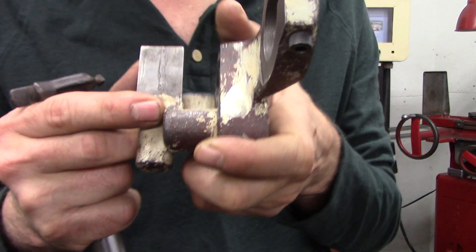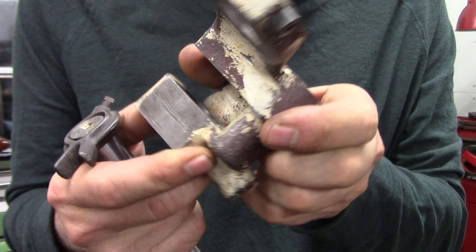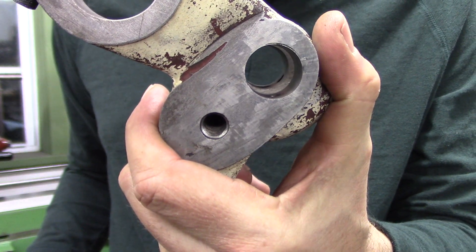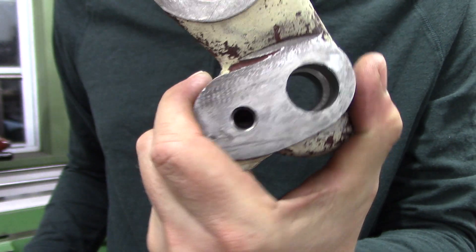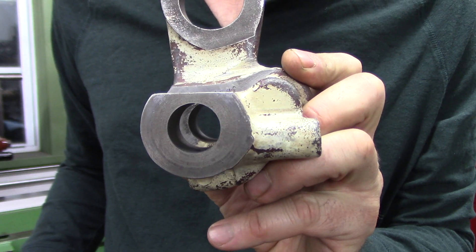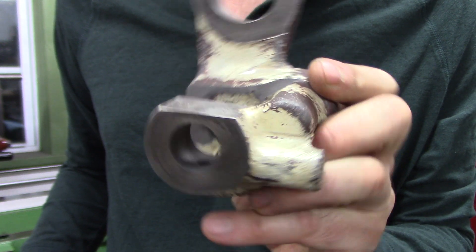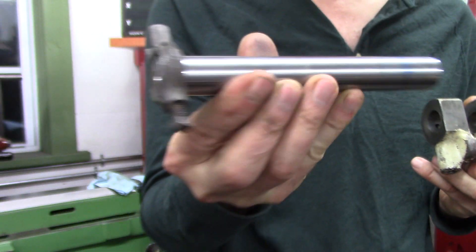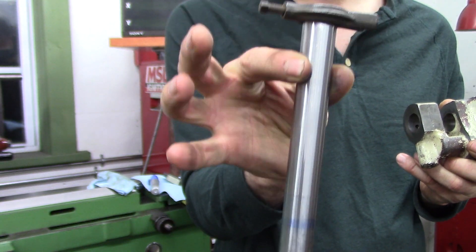Here's the casting I was talking about. There's the side that faces the flat surface that registers inside the headstock, and that's the surface where the pulley goes. The gear goes in the middle.